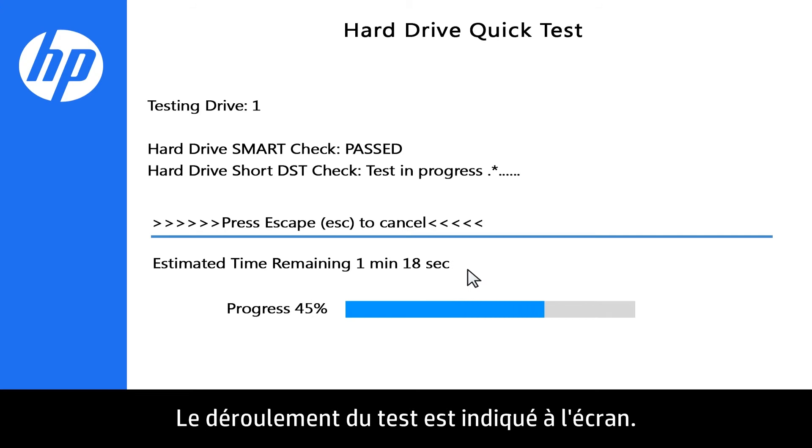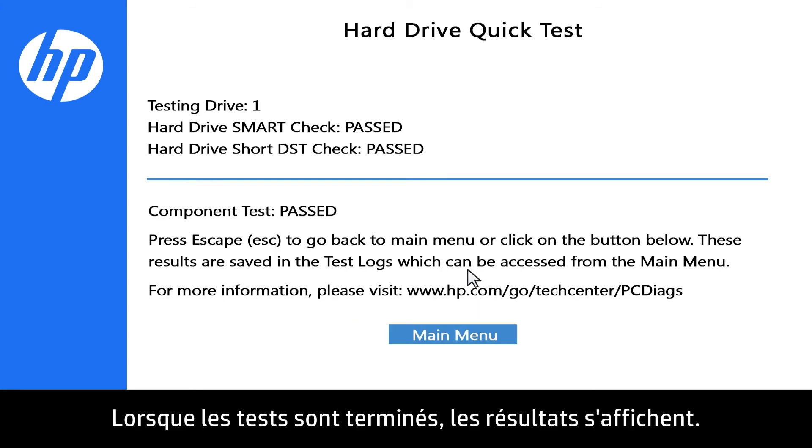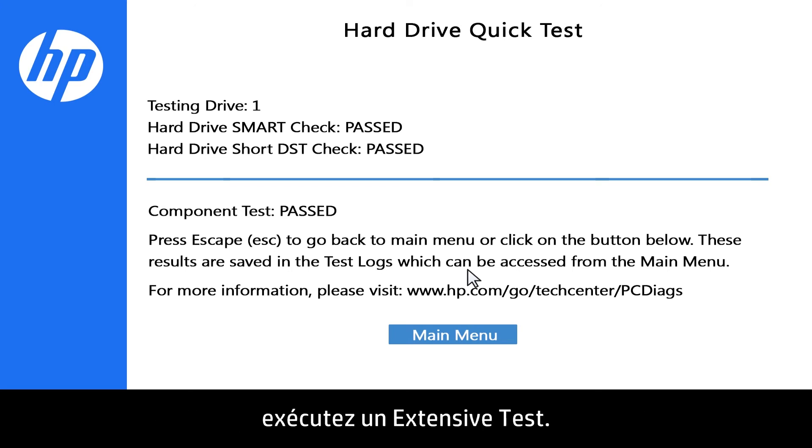The testing progress is shown on the screen. When the test is complete, the results display on the screen. If the hard drive passes the Quick Test but you are still experiencing issues, continue to run the Extensive Test.